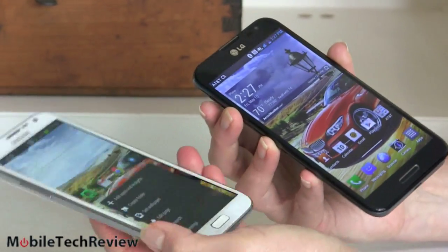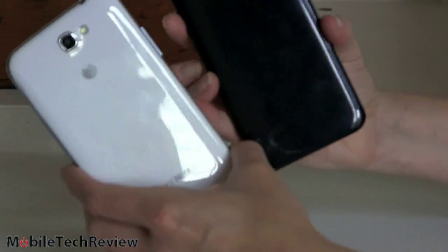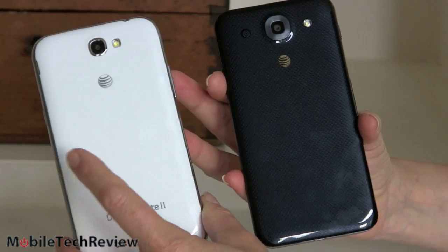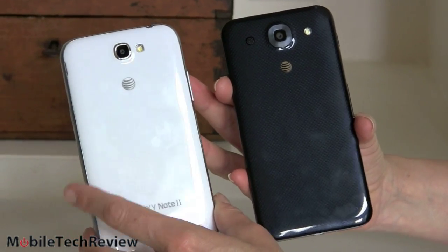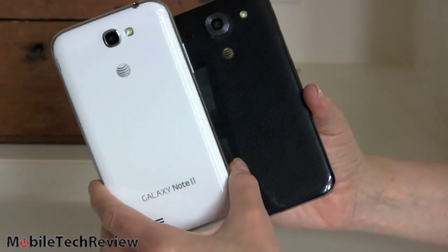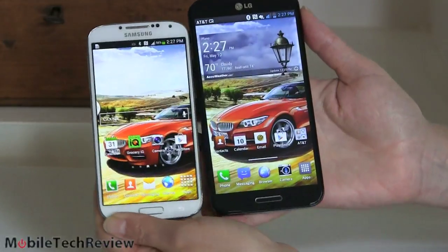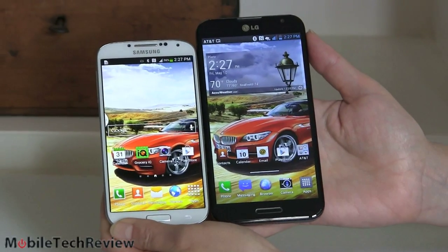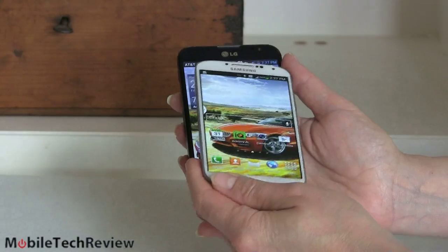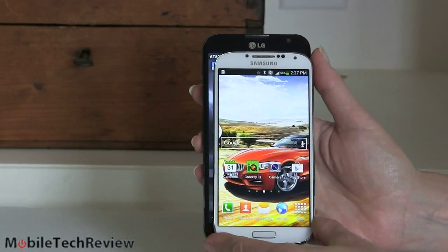Samsung's available in your choice of white or a grayish plastic, and here's what they look like from the back. Of course Samsung's big claim to fame is the digital S Pen. The Optimus does not have it, but we're going to do a proper smack-down between these two. Now we have it next to the Samsung Galaxy S4, and isn't it funny — the 5 inch Samsung Galaxy S4 feels kind of diminutive in my hand by comparison. You can see the size difference right there, superimposed.